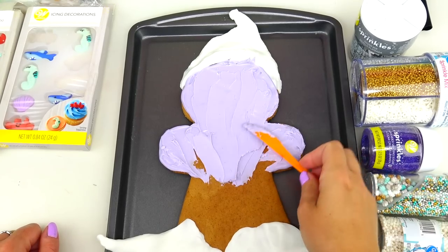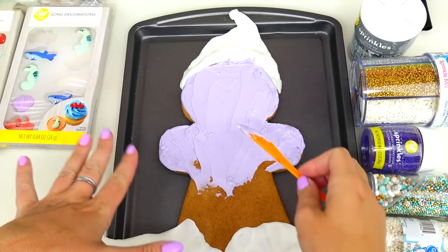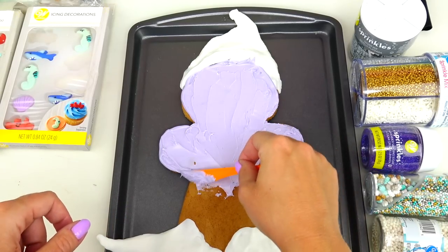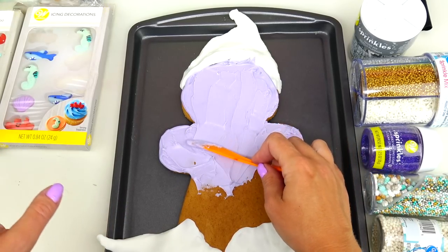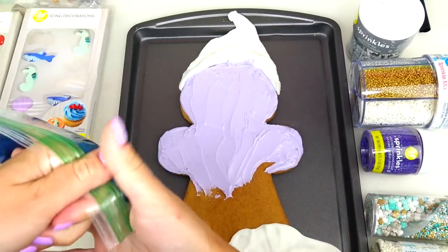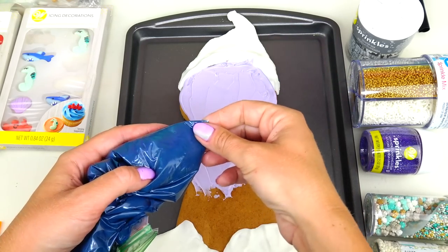I don't have to worry about sharp, even edges because I will be using dark blue - almost black - frosting to put her octopus body outfit on top. Talking about which, this is the color I tried to make - super dark, but I also wanted to keep that dark blue shade.